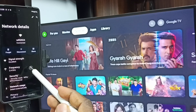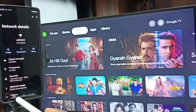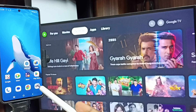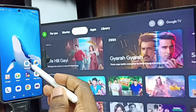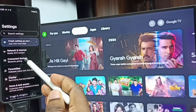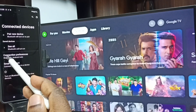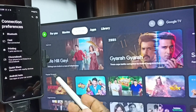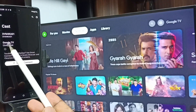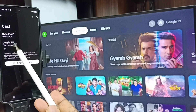We have to connect both the mobile phone and the TV to the same Wi-Fi network or mobile hotspot. After this, we can start screen mirroring. Let me open Settings again. Tap on this icon, tap on Connected Devices, go to Connection Preferences, tap on Cast. You can see this mobile phone has detected TVs in the same Wi-Fi network.